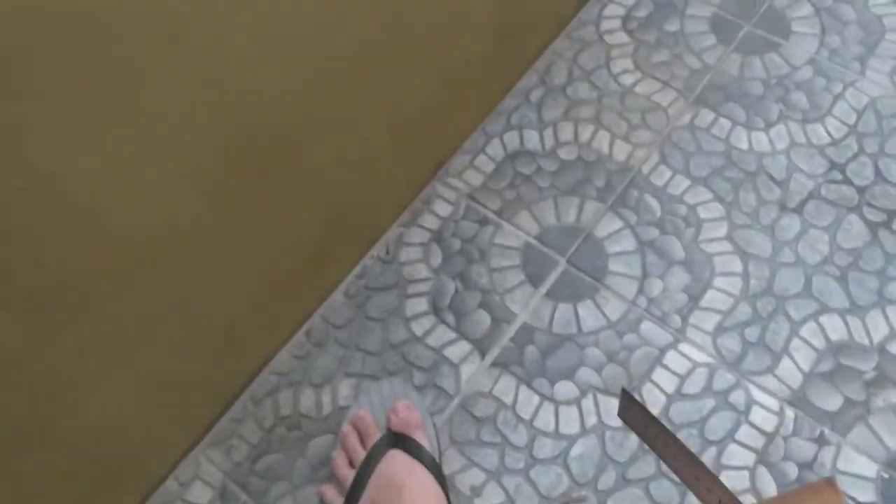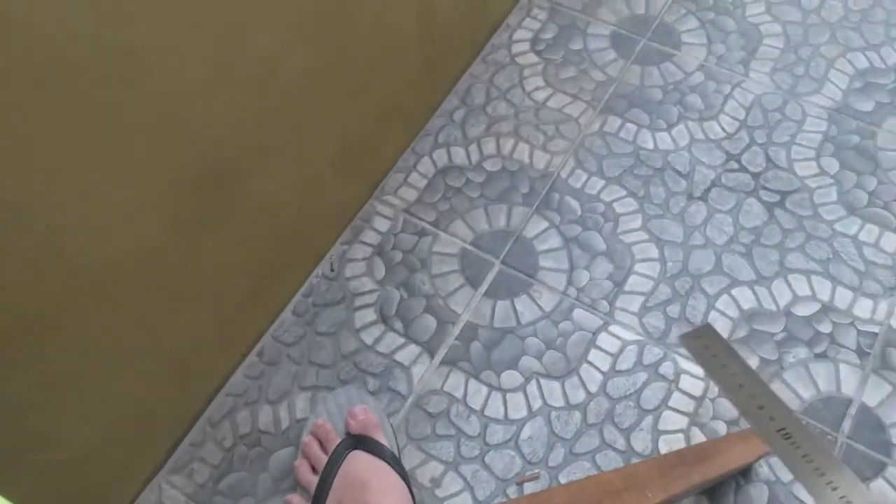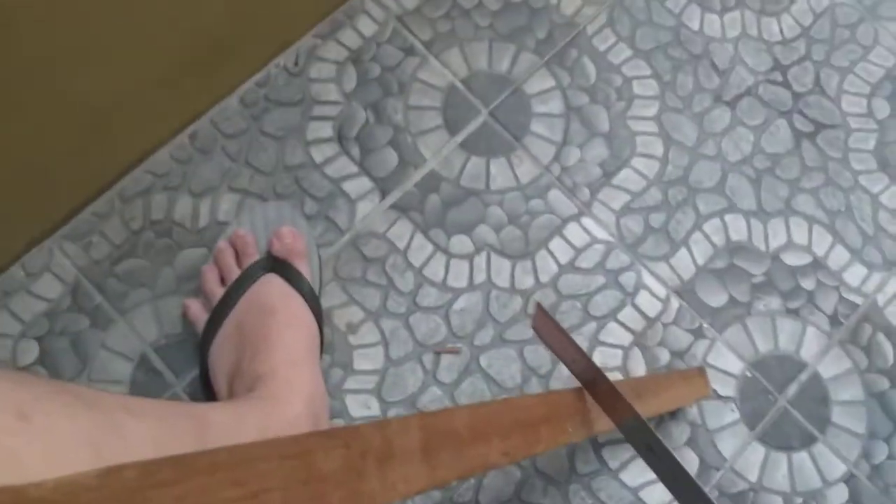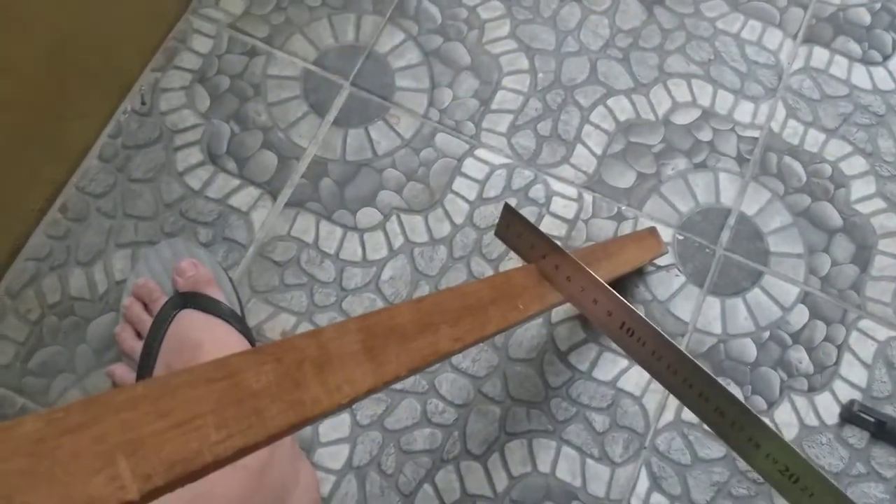What is up gamers, today I'm here to show you a martial arts trick. If you get a metal ruler like this and hit it on the sweet spot, you can stick it into wood.